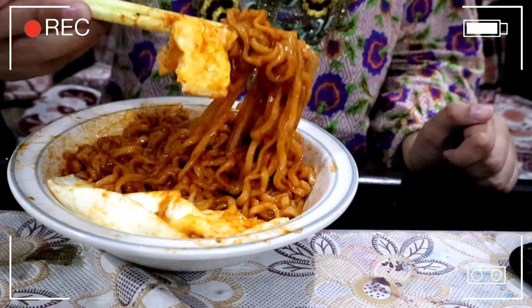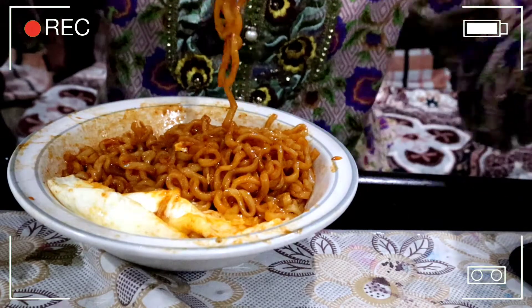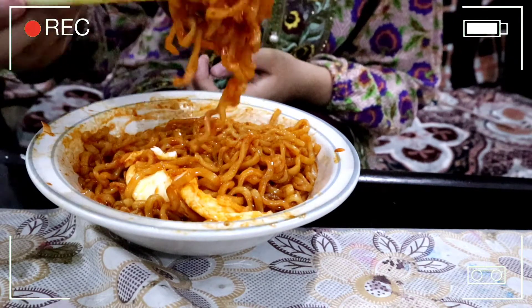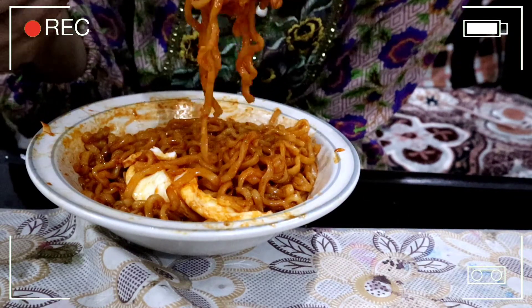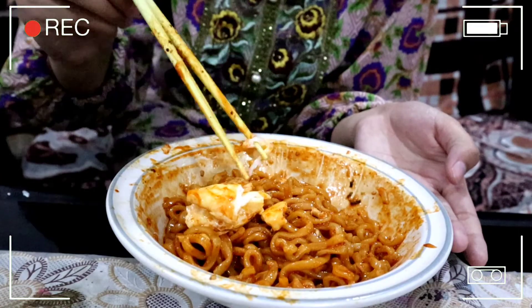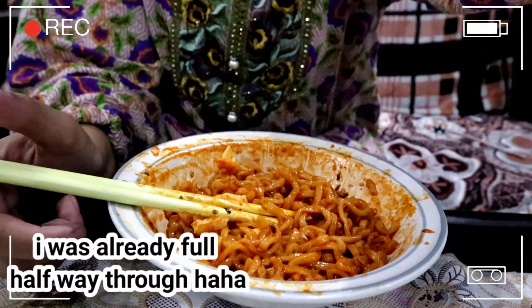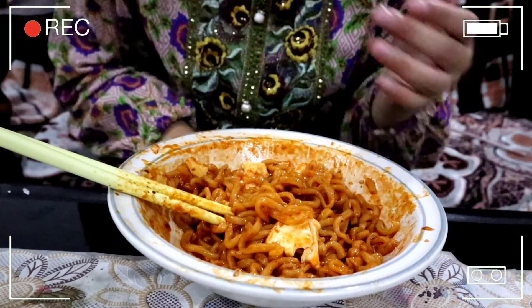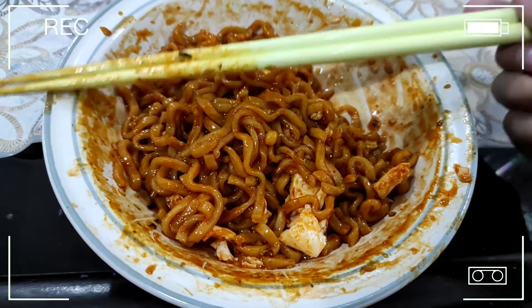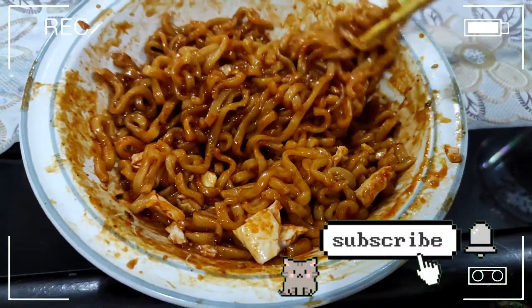It didn't turn out that way, but to be fair I think I bought the less spicy version. I was texting my friend and showed her the packaging and it wasn't as spicy as I thought. In my country they sell different flavors and there are even spicier versions, so maybe in the future I'll try the 2x spicy ramen — double the spice — and see if I can tolerate it. I was so full but I finished it all anyway. That's it for today's video, see you next time, bye!